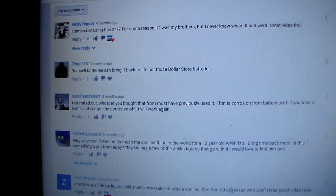I got two funny comments. This one dude, O'Neill TV, says 'Duracell batteries can bring it back to life, not those dollar store batteries' - he was being a dick referring to these batteries right here. They're not dollar store, they are actually from Walmart, just letting you know. But thank you for your comments.